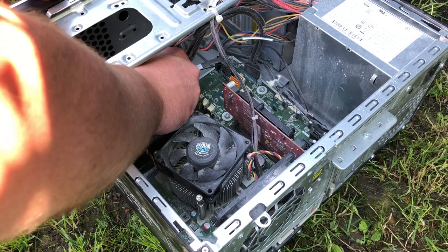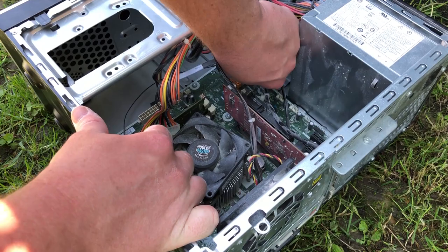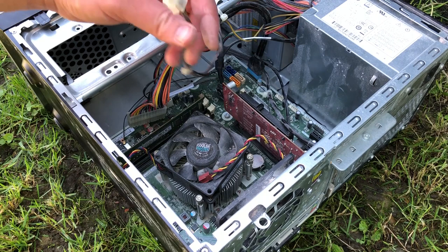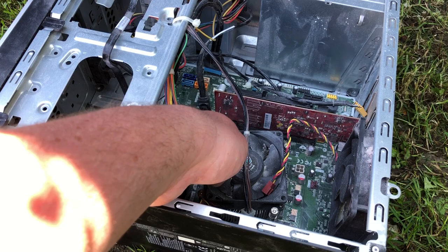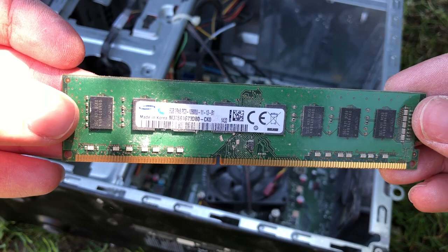The first thing to do is disconnect everything from the motherboard: cables, power connectors, everything. Some connectors can be quite stiff, especially inside these OEM HP systems, but they will all come loose eventually. I then turned my attention to the system memory — this computer has one 8GB stick of DDR3 RAM, which is still perfectly acceptable in 2021.